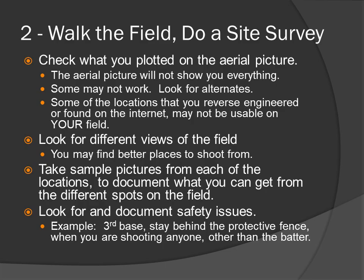Walk the field and do a site survey. Check what you plotted on the aerial picture, keeping in mind the aerial was shot from a long distance and will not show you everything. Many times, fences are not visible in aerials, so when you go on your field survey you'll find fences you didn't see in the picture and some of your plotted lines may not work. Look for alternatives — some locations you reverse engineered from the internet may not be usable. Look for different views of the field; you may find better places to shoot from. Take sample pictures from each location to document what you can get from those spots.